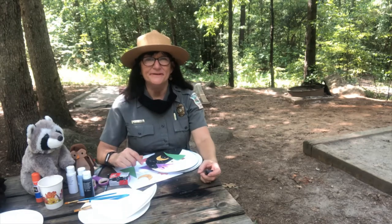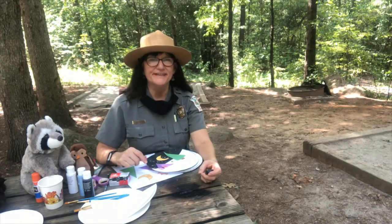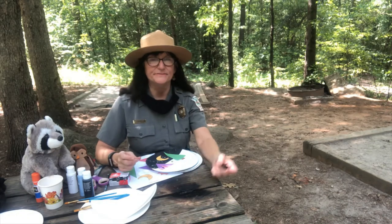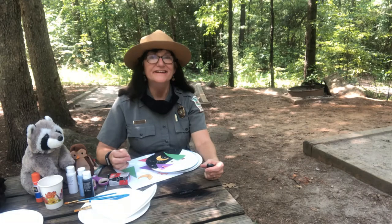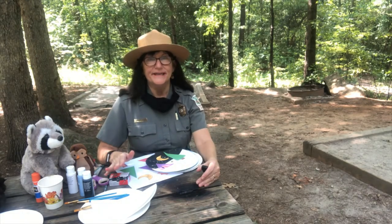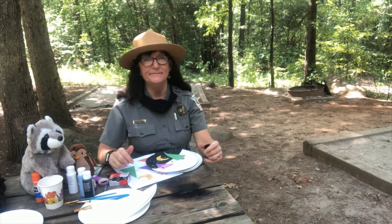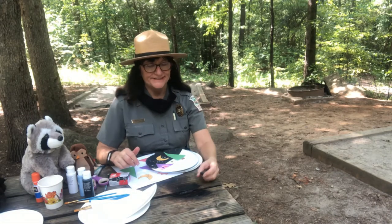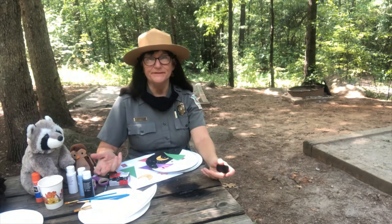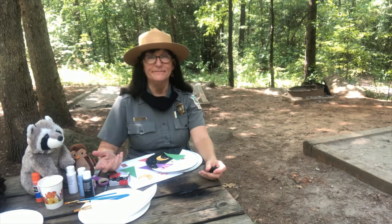Hi! I'm Ranger Kathy Taylor at Parris Mount State Park here in Greenville, South Carolina. I'm in the campground. I figured that'd be a good place to go when we're getting ready to do a camping craft today. There's a tent pad by me and a fire ring, so that might give you some ideas of what you might do if you go camping. What would you be doing if you went camping?